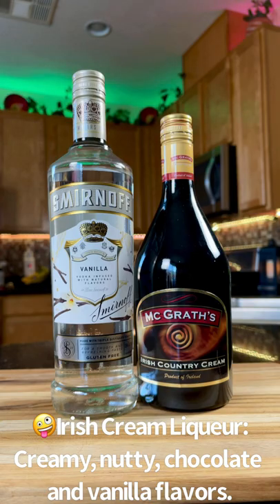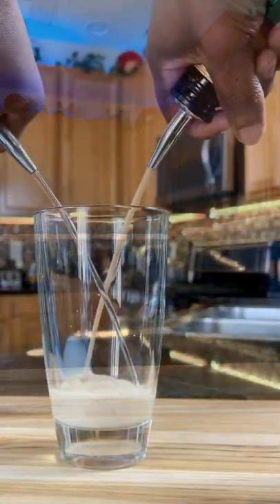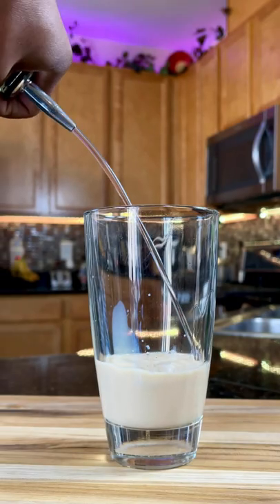For this beverage, I'm choosing vanilla vodka with that Irish cream goodness. Add your home pour just how you like it — I go a little heavier on the vodka side.